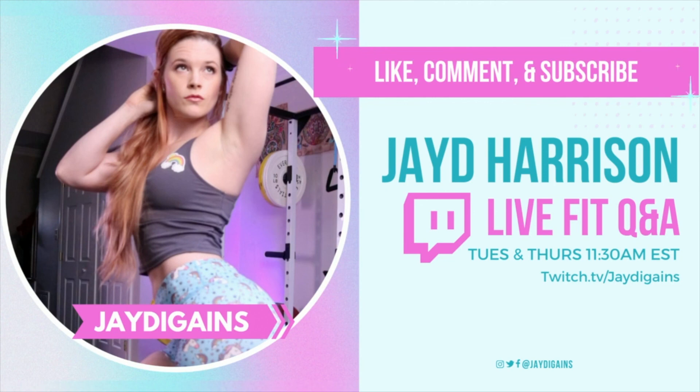Make sure to like this video and subscribe for more trainer tips and exercise tutorials. Have fun.